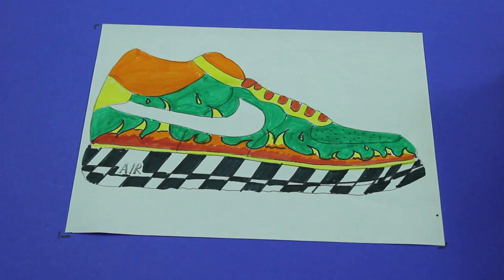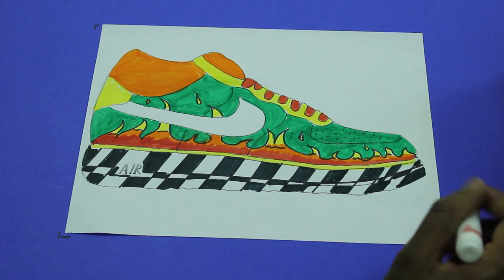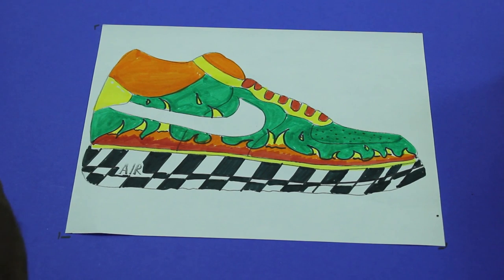Very easy lesson. It'll be great if you have a substitute. This is a good lesson that you can let your substitute use when you're out. So very easy lesson and there's so much that students can do just with this one shoe. You can get multiple shoes and kind of let them just have at it. Thanks.